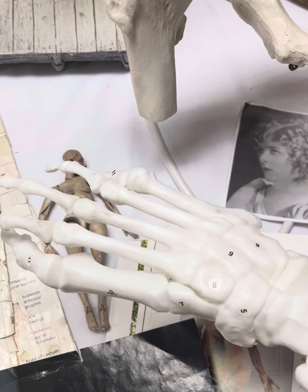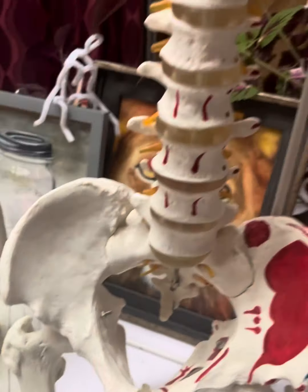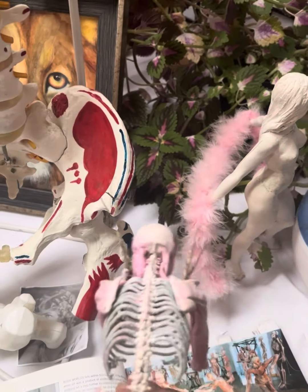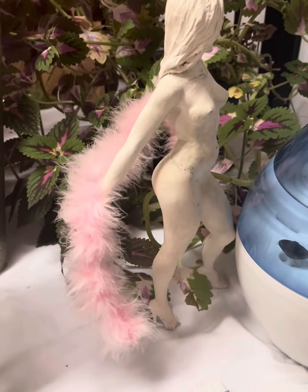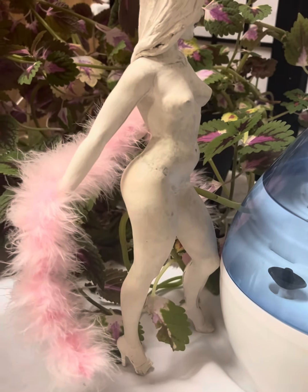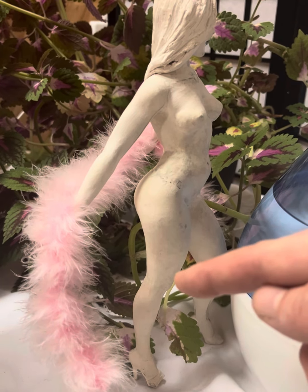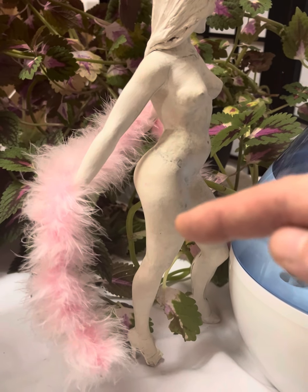I use stuff like this model of a foot — really helpful — and the spine model is really helpful as well, it helped a lot in doing her spine. She is going to be the same size as this lady here, so I'm using her as a reference to help me realize how big to make things like the thigh muscle, for instance.